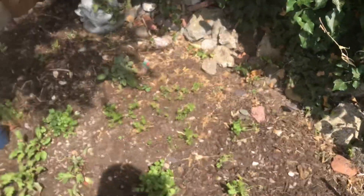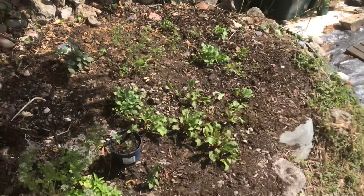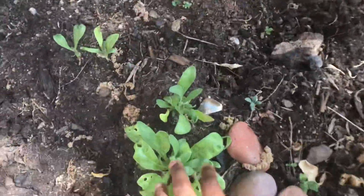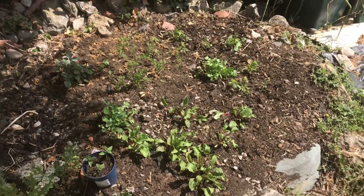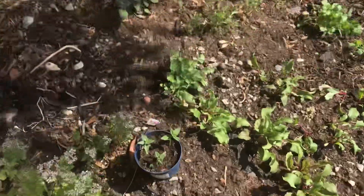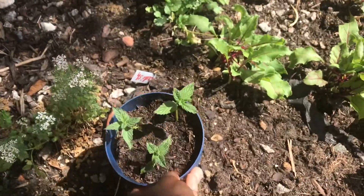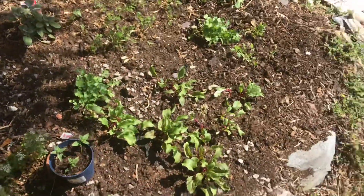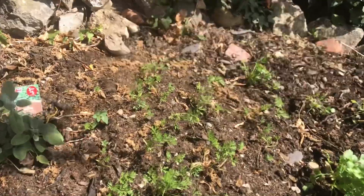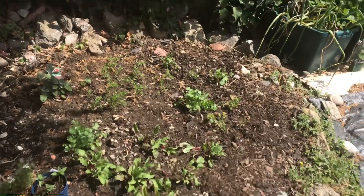This will eventually be my herb bed. What's in here right now: calendula, some radish, some vegetables for now. Oregano — that's a cutting from the one in the box. Mint — that's a cutting too. Some more basil, coriander going to seed, beetroot, more coriander, carrot, and sage over there. Got some more seeds in there somewhere.